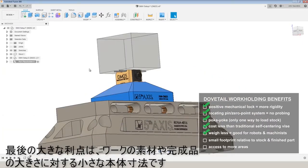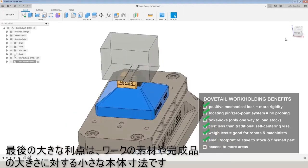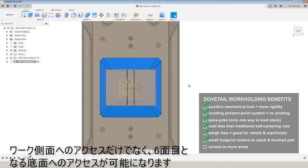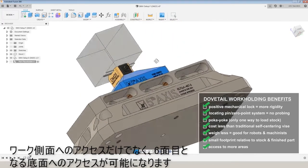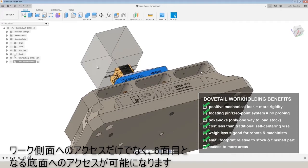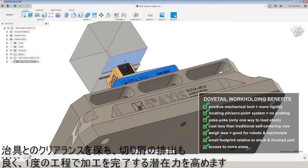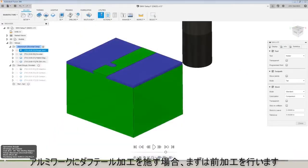One of the last major benefits is the smaller footprint and size of a dovetail vice relative to the raw material and the finished part. This lets you more easily gain access to cut on the sides of the part, as well as potentially doing some work on that sixth side — the underneath side — that can help you gain better access, better clearance, better chip evacuation, and get that part done potentially in one operation.